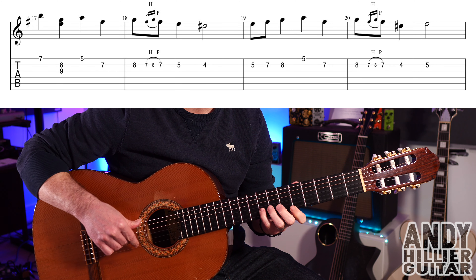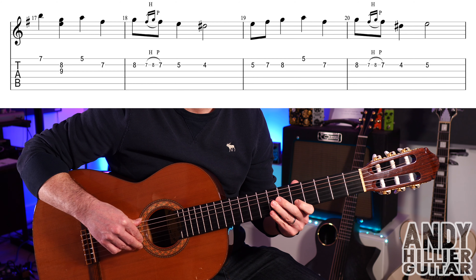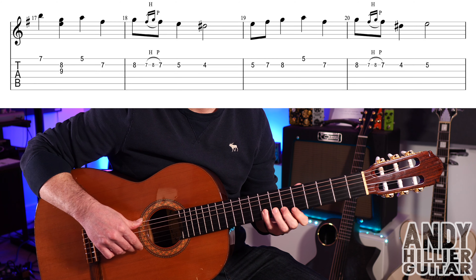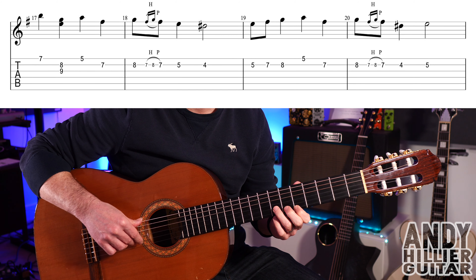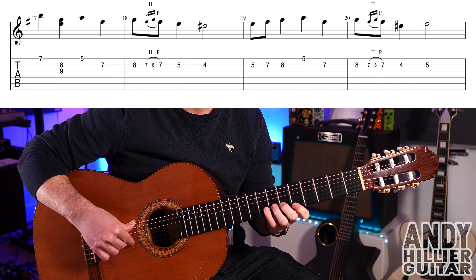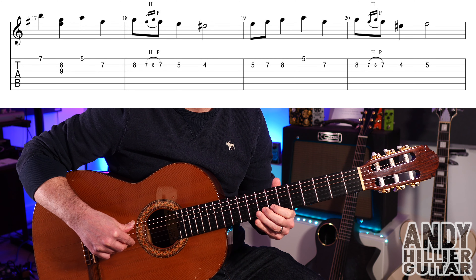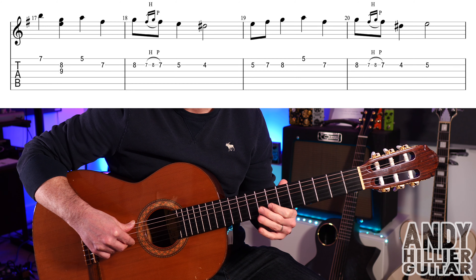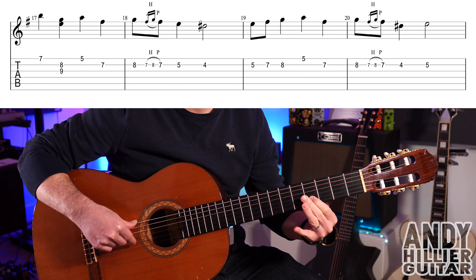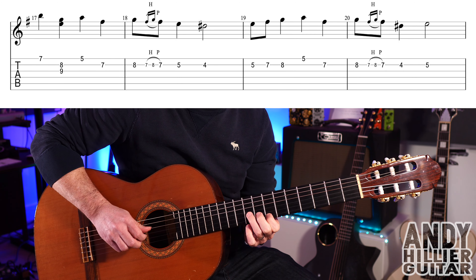Bar 19: B5, B7, B8, E5, then B7. Then B8, B7 hammer-on to B8 and pull off to B7, then B4 and B5. So the whole of that line goes like that.